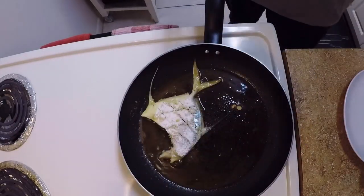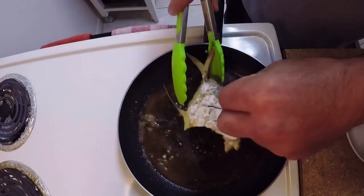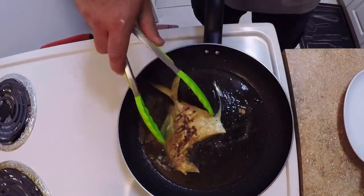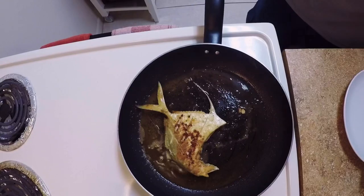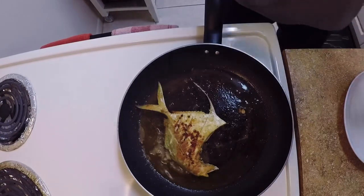I think next time I'm going to try it without the flour — I don't think it's needed. But again, if you guys know another way of cooking these, let me know. About two minutes on each side is all it takes.